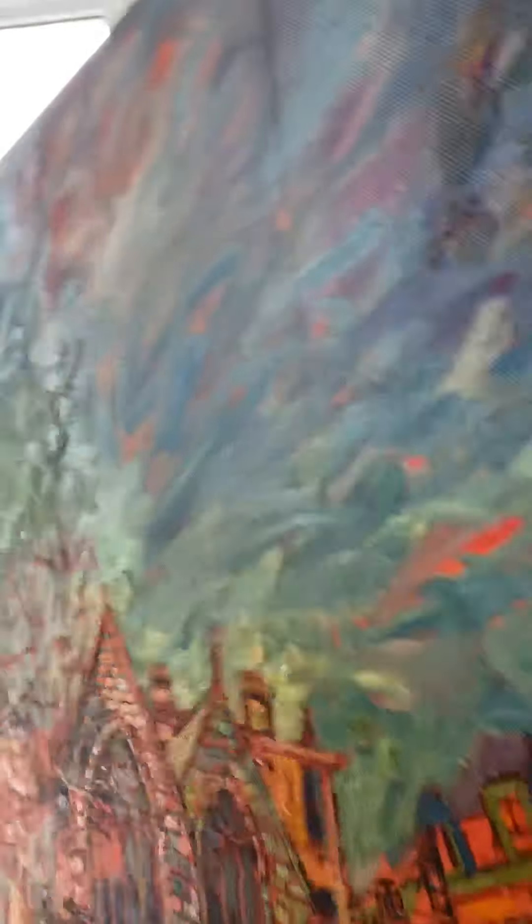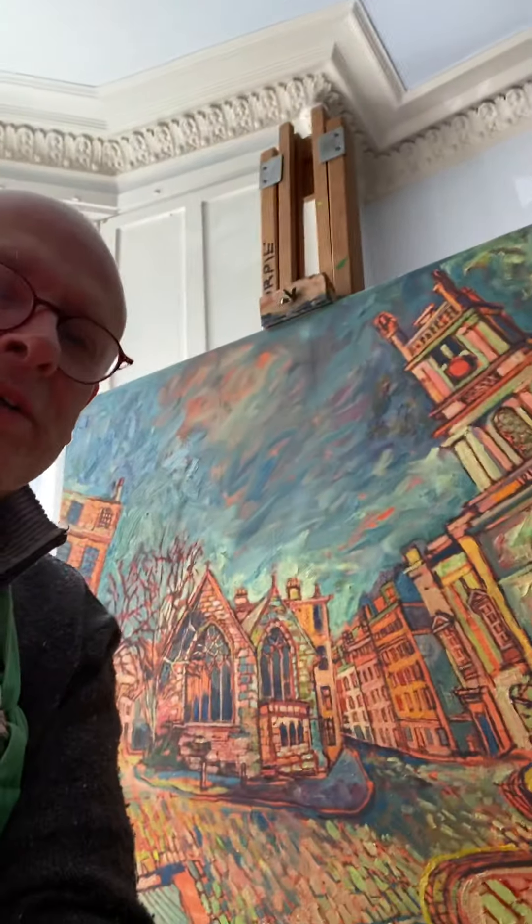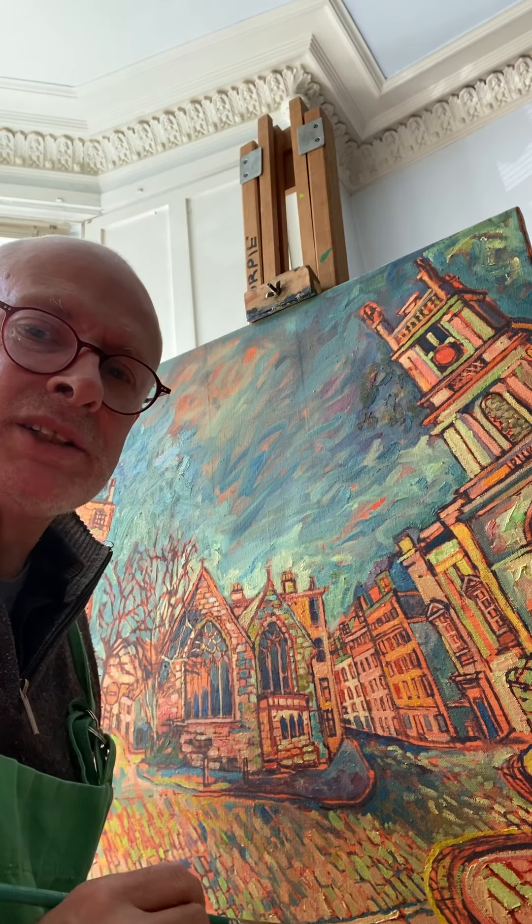I'm just going to stop there — it gives you just a little feel of the paint application. I'm going to continue with that and then I'll catch up with you at a later stage. Thanks for watching, and all the best — happy painting!